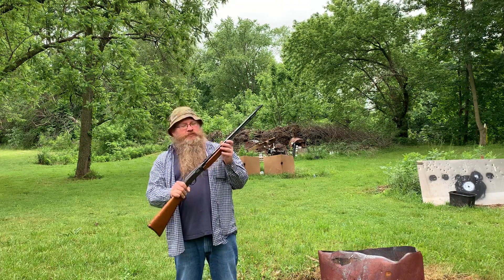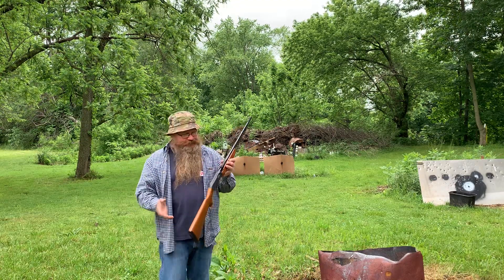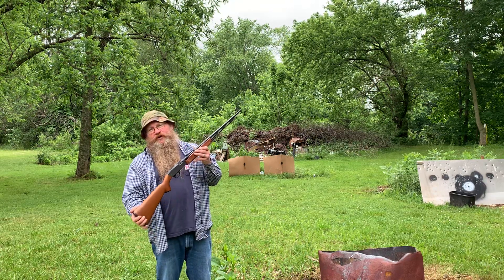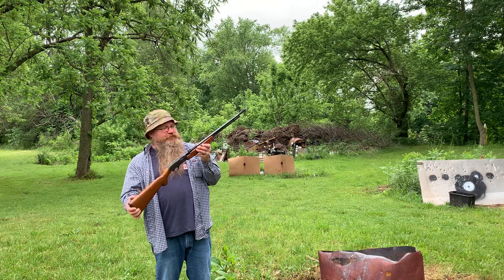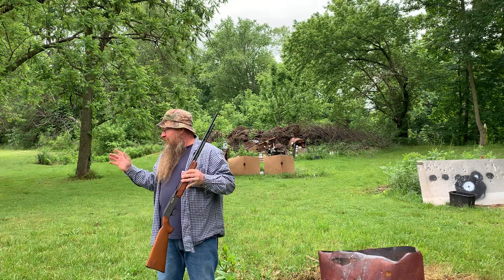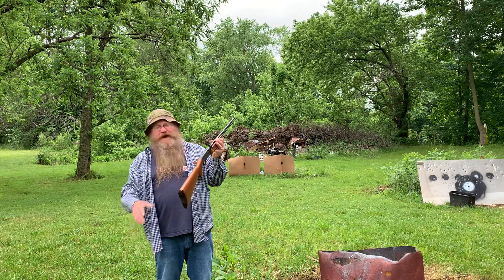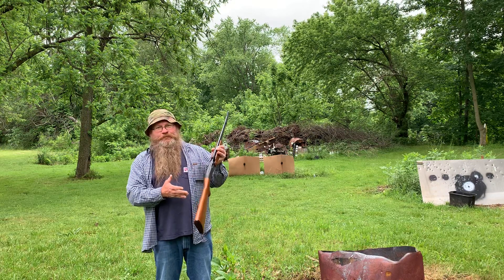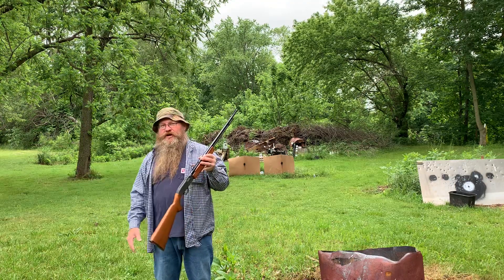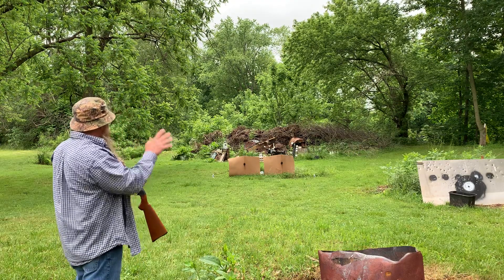24 inch barrel, rifled, and I've got shot shells in it. I'm looking for a guard gun. Almost everybody has one of these old rifled 24, 22, or 18 inch barrel guns out there. So we're gonna see if a smoothbore is actually better than a rifle. One nice thing about this one: you can shoot regular .22 — the garden gun, you cannot.